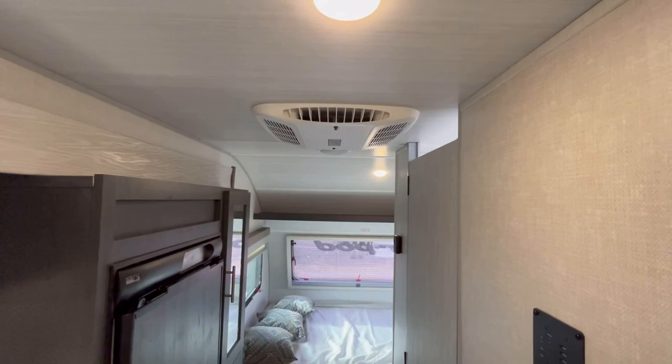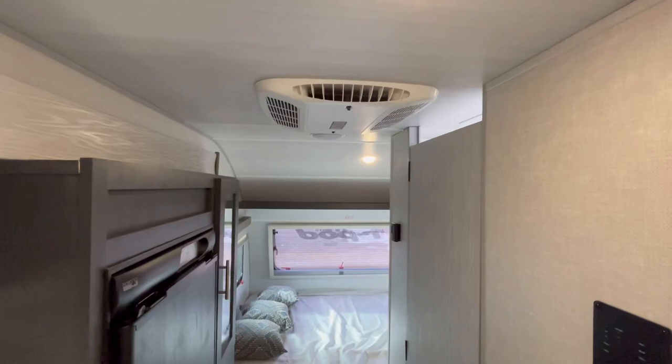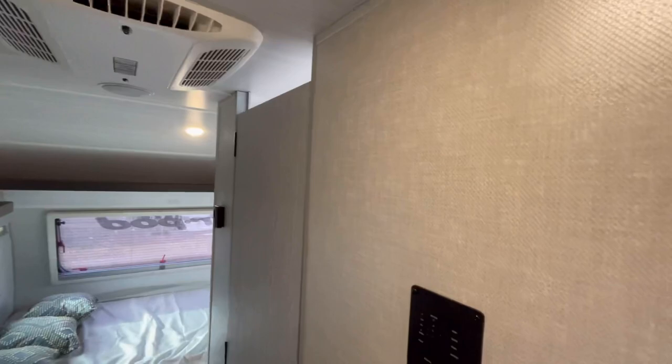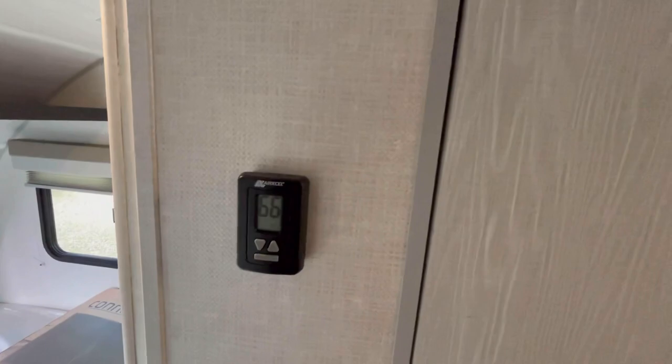This is going to have a Coleman Q-Series air conditioner. I believe we usually upgrade these to the 15,000 BTU AC, but I will put a little pop-up here if it is in fact the standard 13.5 — I just haven't had a chance to look at the spec sheets since these just came in. Right here, you're going to have your tank monitoring panel with your water pump and water heater on gas controls, plus your thermostat for your AC and heat.